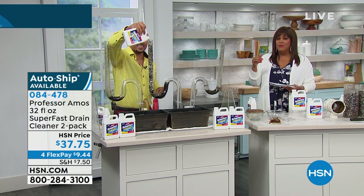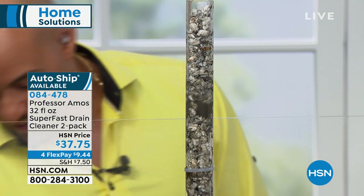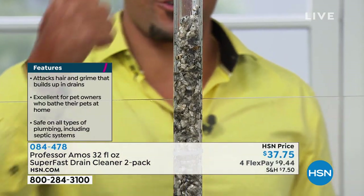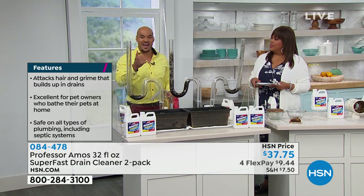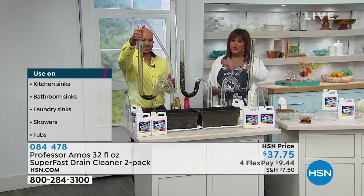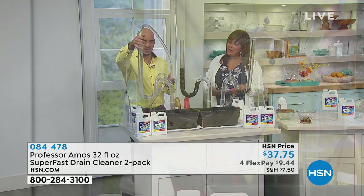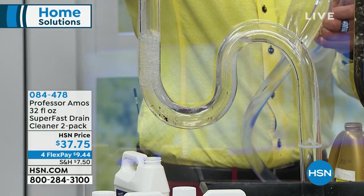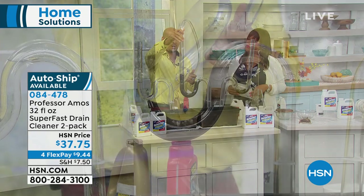You can use this on fancy designer sinks with chrome fixtures, granite, Corian, travertine, fiberglass, porcelain — it doesn't have acid, ammonia, animal fats, or lye. Even your old terracotta pipes — it works on any and all pipes, new or old. When you rinse your pipes with water, everything suspended in the drain line — bugs, hair, everything — breaks down and passes right through. Super Fast is safe on copper, PVC, galvanized steel, and aluminum.